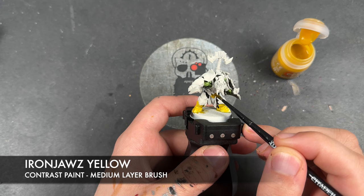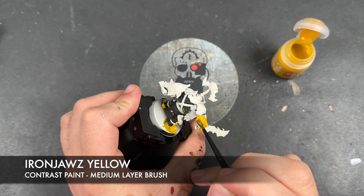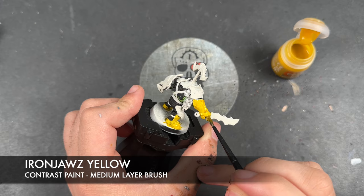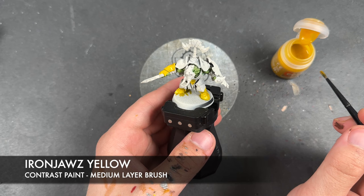Now that the boots are done, we're going to apply the Iron Jaws Yellow over the top of this little bit of armour on his tummy. We're then going to apply this over the top of his left bracer and glove — or gauntlet.